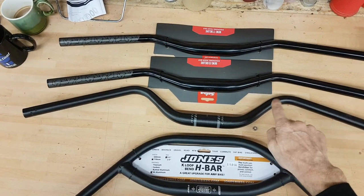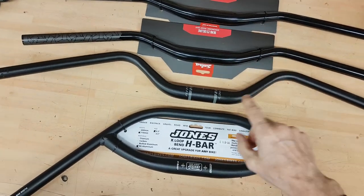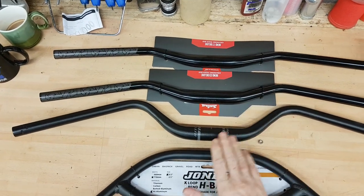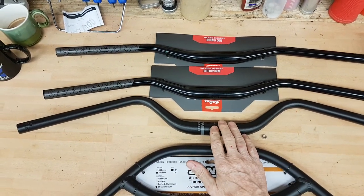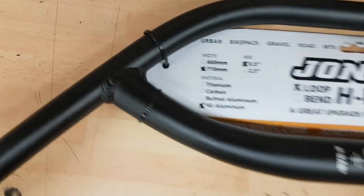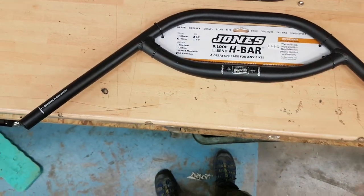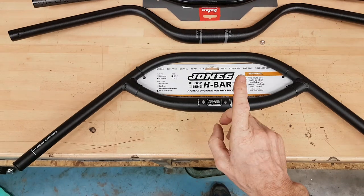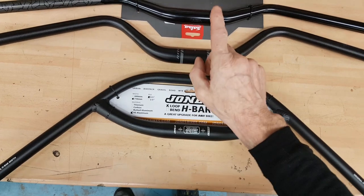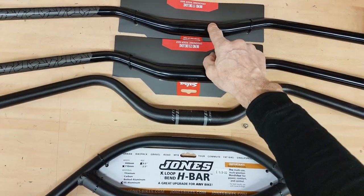The difference is this bar's got a 30 degree rise. So: 17 degree back, 23 degree back, somewhere around 30 degrees, maybe a bit more. And then you've got Jones bars — I don't know the exact degrees but you can see the bend. Jones bars have got half an inch of rise, 0.5 of an inch. These have got 30mm of rise and a 5 degree upsweep.